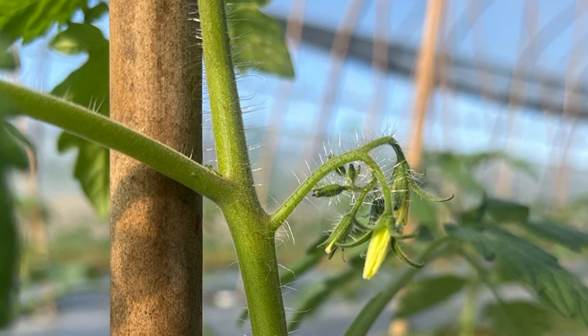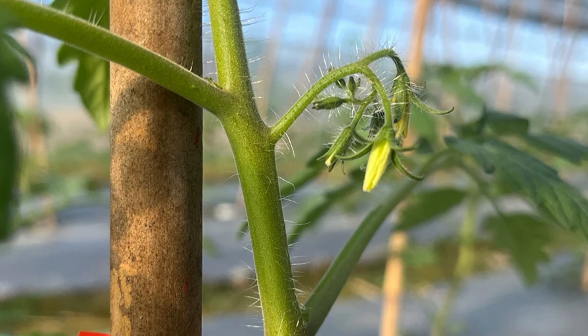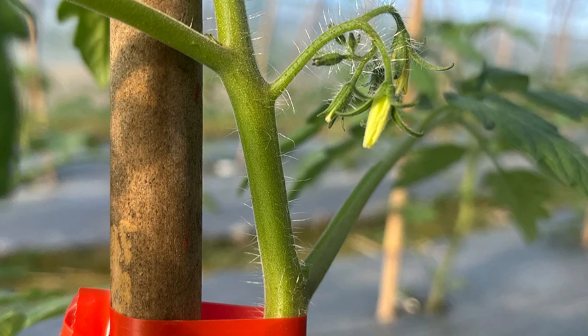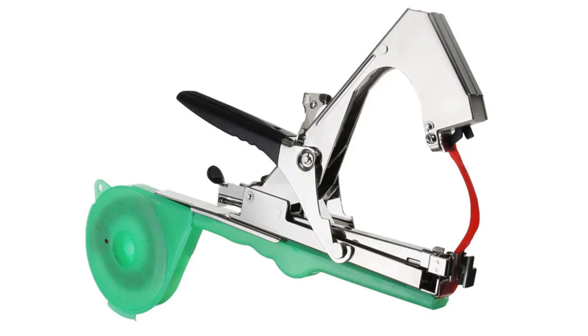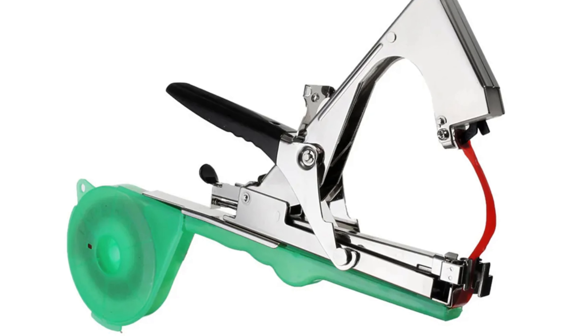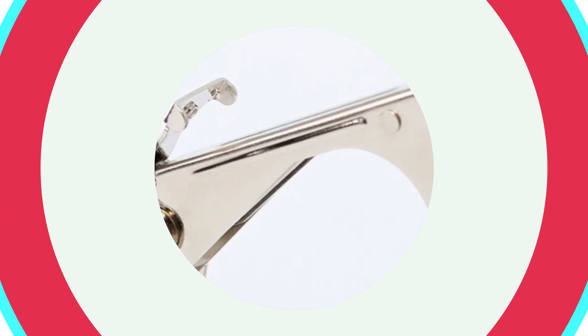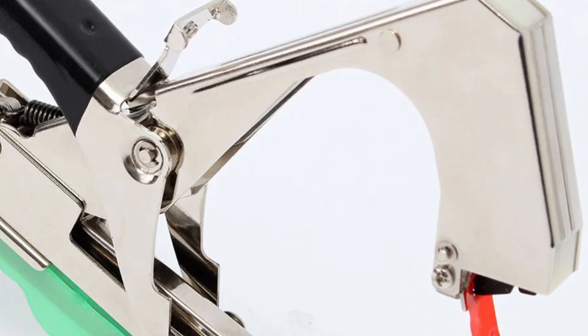The HT162 Tying Machine is part of the reputable Awesome brand, known for its commitment to excellence and customer satisfaction. It is a reliable companion for gardening endeavors season after season, offering excellent value for investment.